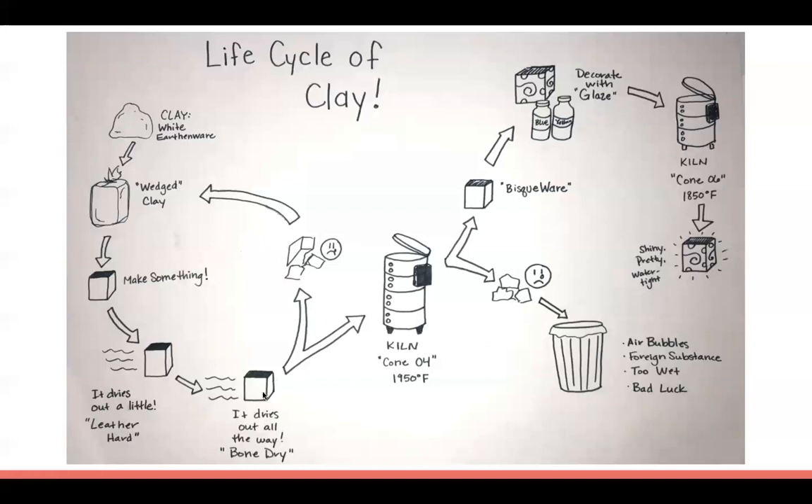When it becomes bone dry it almost turns a white color, which is why we call it white earthenware. We want it bone dry before putting it in the kiln, which is an oven we use to heat clay and turn it into stone. Bone dry clay breaks really easily, so if it breaks you have to re-wedge it and start all over.